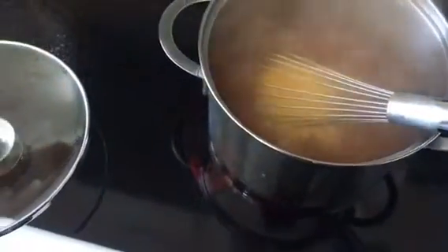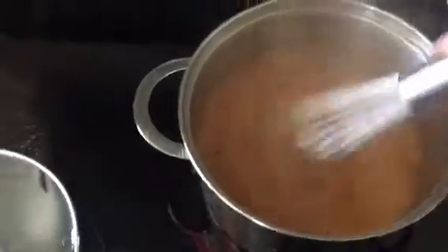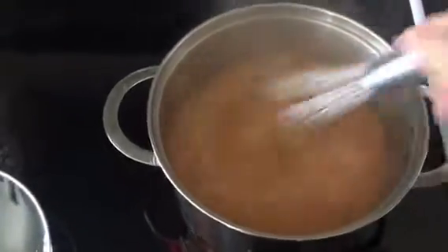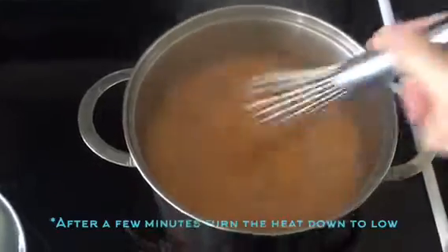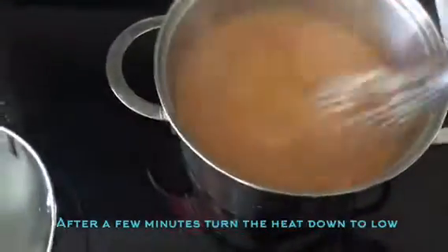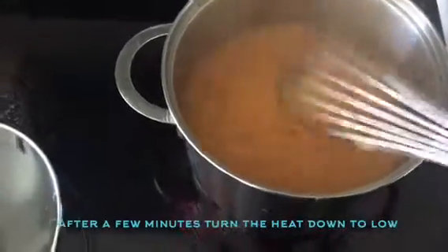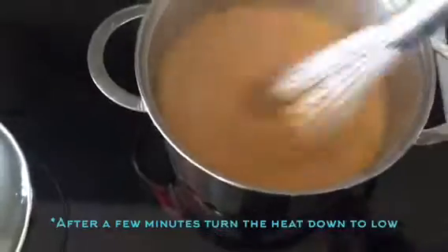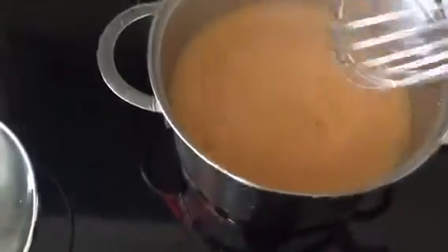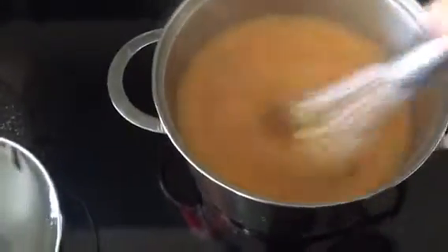We're going to stir for about 15 minutes — more in the beginning, then every couple of minutes after that. We just have our nice whisk here and we're going to stir as it gets thicker and thicker. Right now it looks a little watery, but it's going to start to get thicker as it cooks, and even more once it cools.